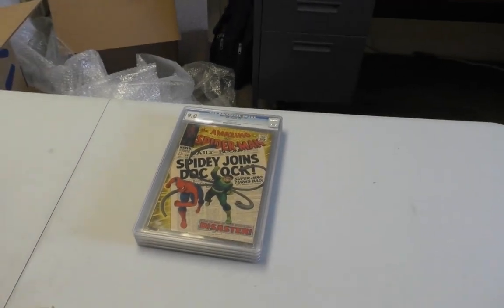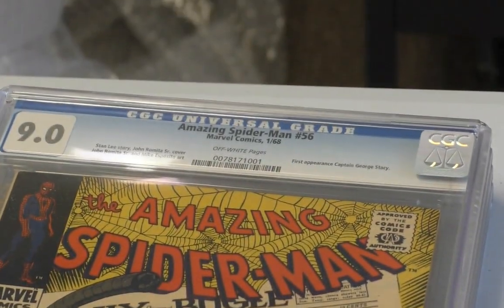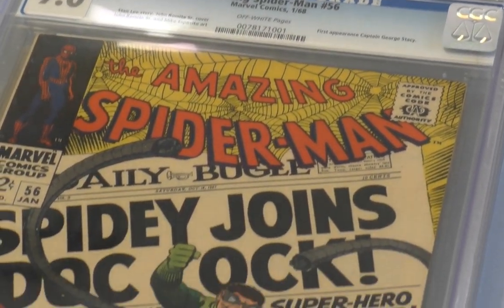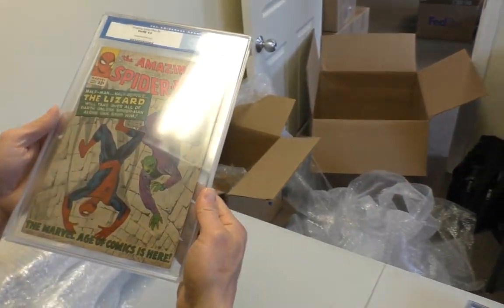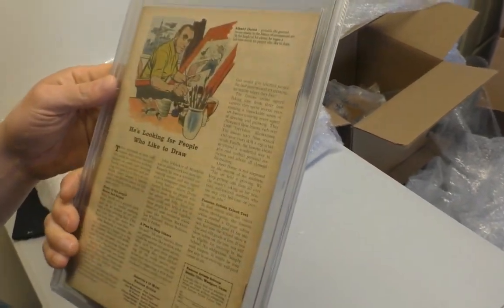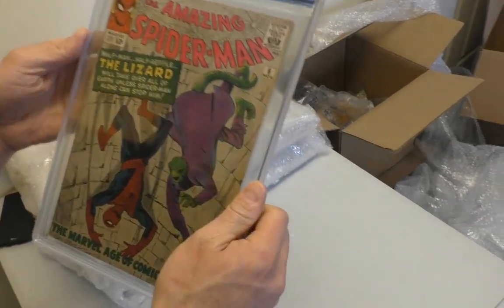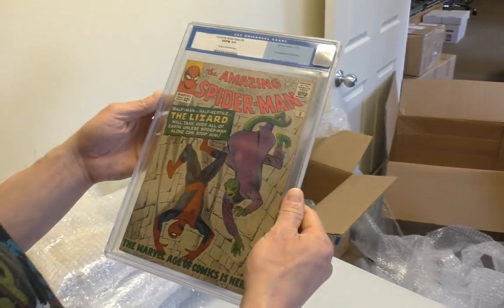One more CGC book — ASM 6 at 5.0. That's the first Lizard. He was an ugly one, but it's a pretty nice 5.0. Face only a mother could love — maybe not even that.